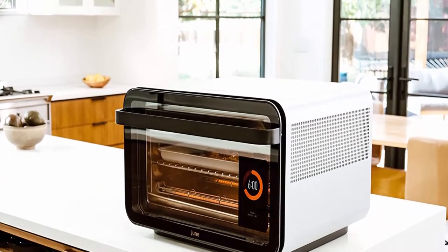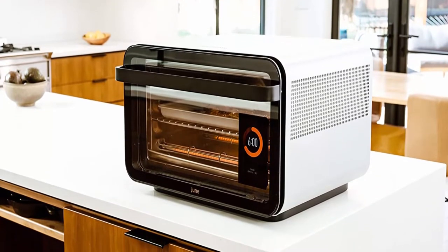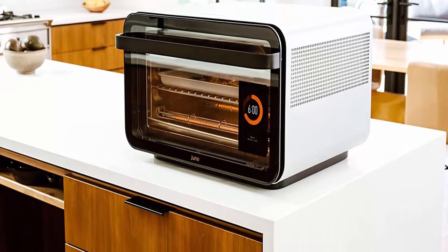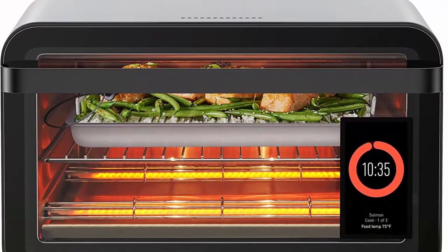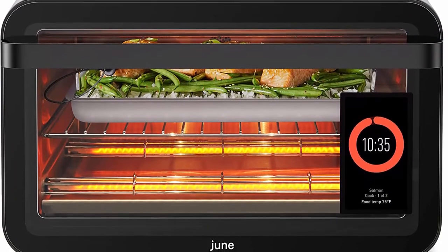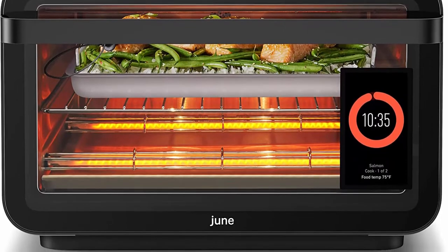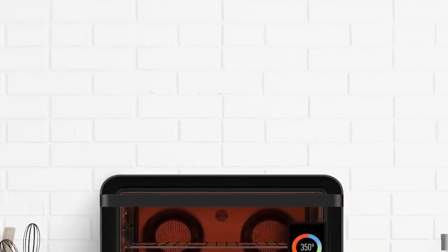Control from anywhere and be notified when your food is ready with the June App. June also works with Alexa. Perfect results with June's Precision Food Thermometer. Cooks 35% faster with Carbon Fiber Heating Elements. The June Oven will replace your Convection Oven, Toaster, Air Fryer, Dehydrator.